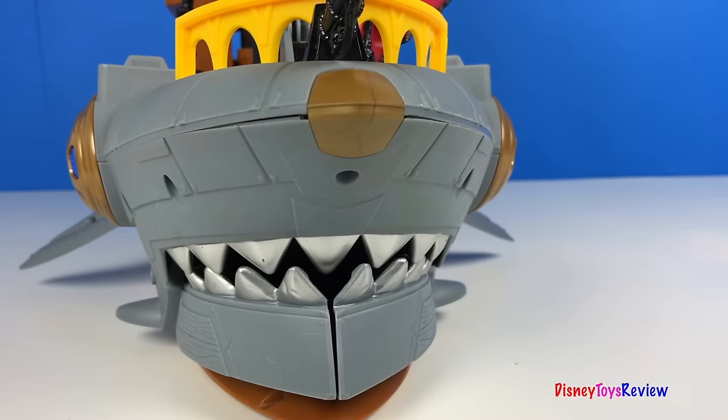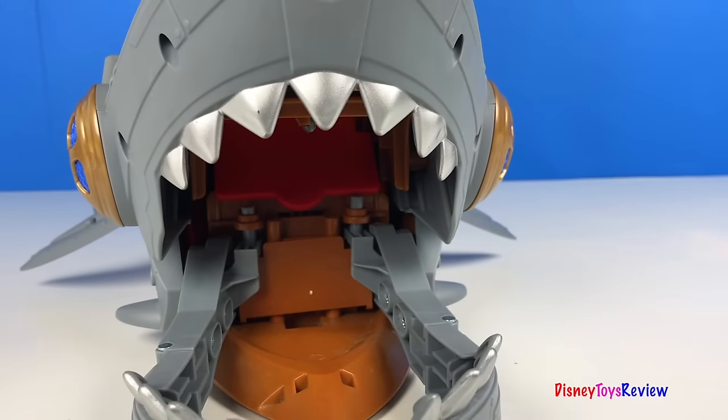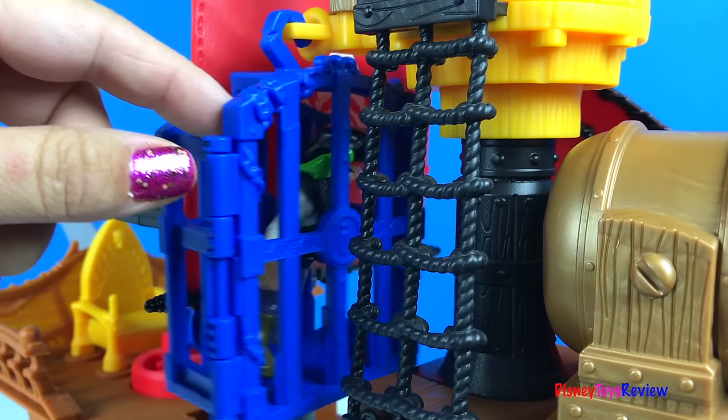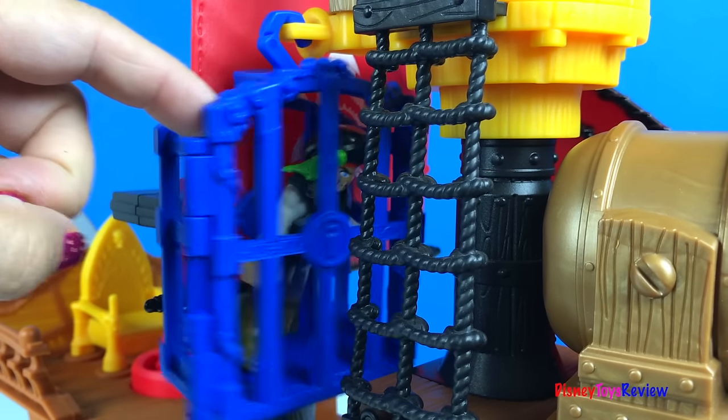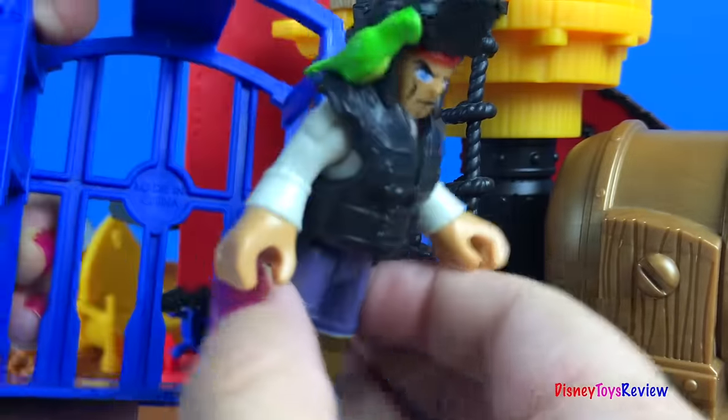This shark's mouth can capture things and people. 'Hey! Let me out!' Would you rather walk the plank? 'Hey! I'm a fellow pirate. Let me out!' Okay, we'll let you go this time.